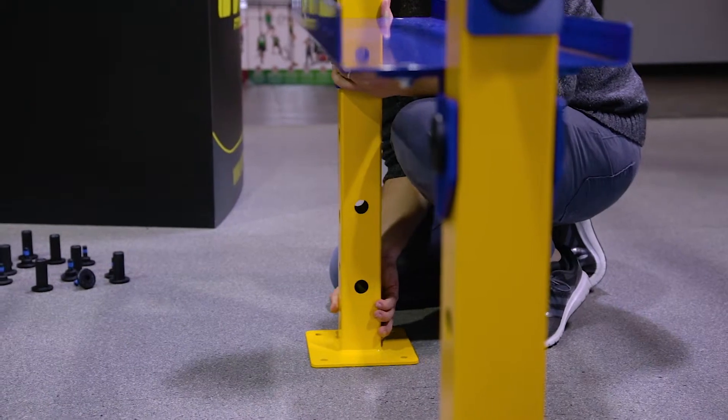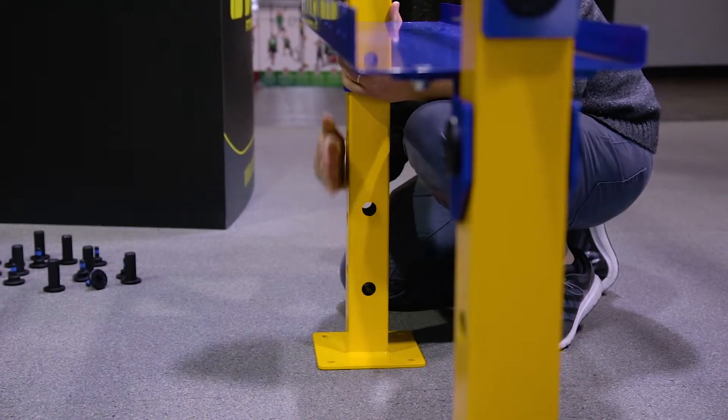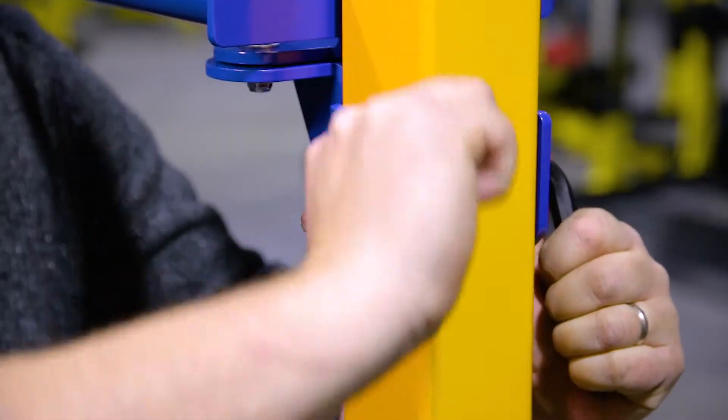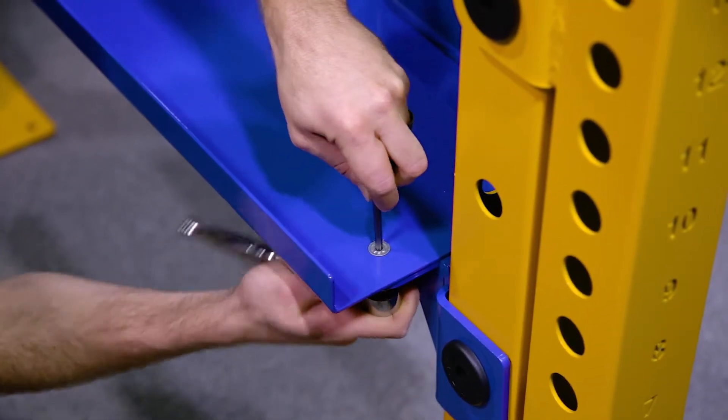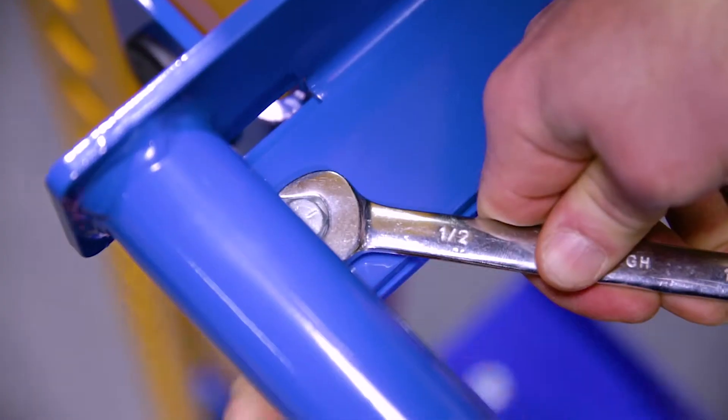Next we will square up the unit in preparation for tightening all the hardware. Using two of the supplied allen wrenches, carefully tighten all the mating bolts. Using the appropriate box end wrenches and ratchets, tighten the hardware for each of the six shelves.